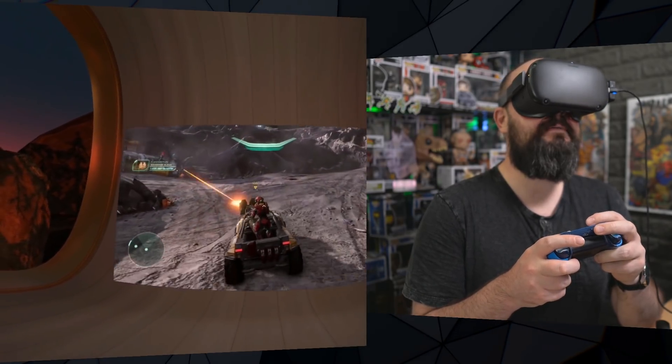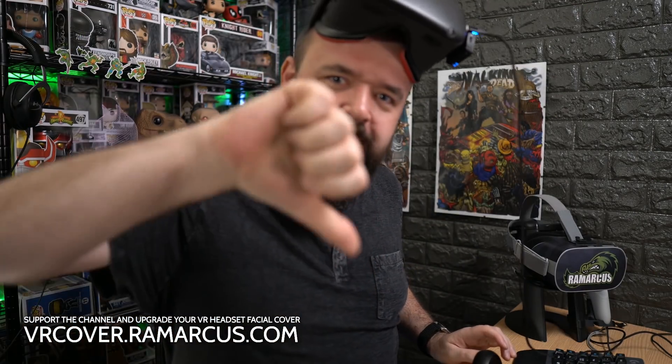Let me know in the comments down below what you think. Give the video a thumbs up if you liked it, thumbs down if you didn't — let me know why and I'll try to do better next time. Become one of the Remarkables — hit that subscribe button and the notification bell to be notified when I upload. Have a virtual high five.